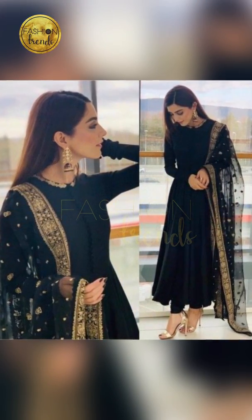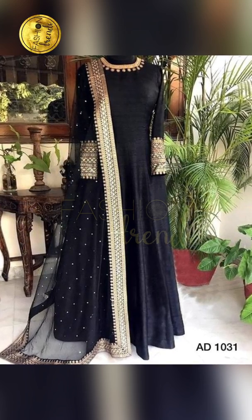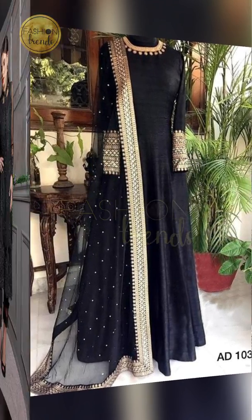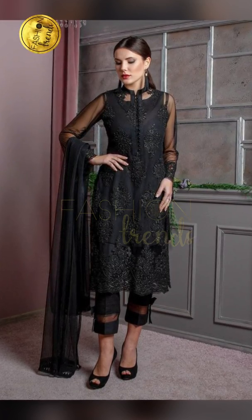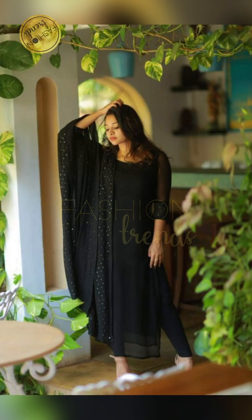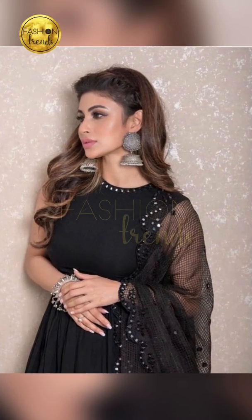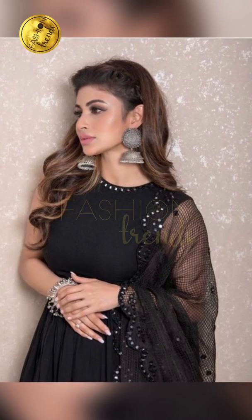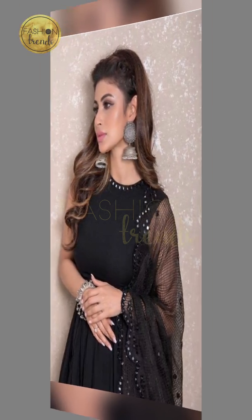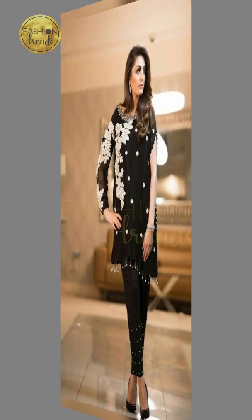So today in our video we are going to be seeing about black dresses. Black is a great color, an elegant color which is perfect for your party. Today in our video we are going to be seeing about all our new designs that you can include in your black dress, and there are also going to be cool tips given!